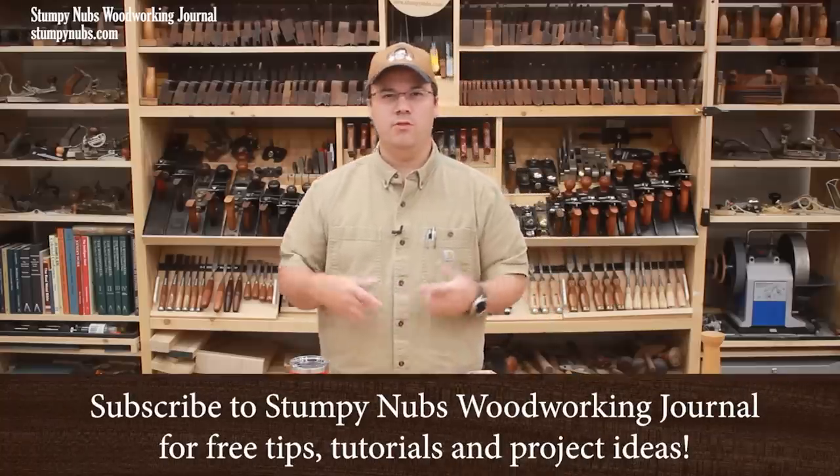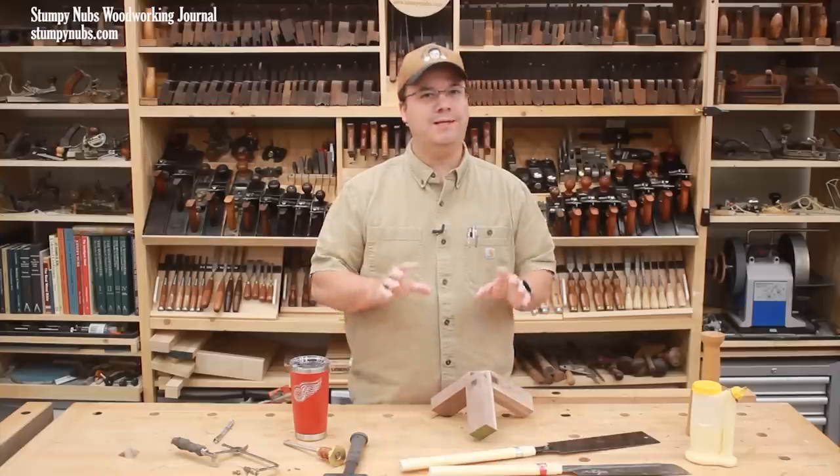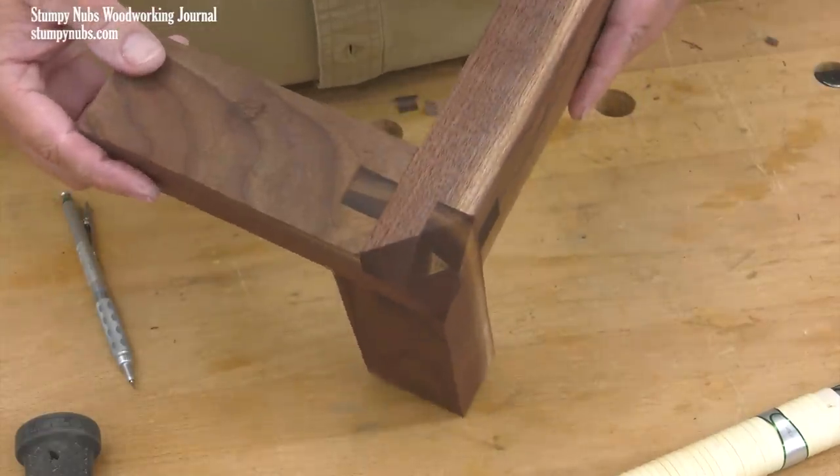I like interesting joinery. The right joint can be super strong, but it can also be beautiful in and of itself. I think this is such a joint. I call it the triple castle joint.